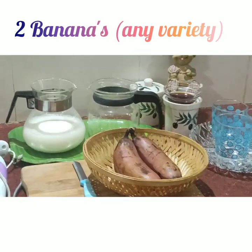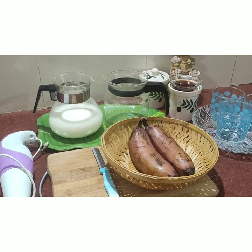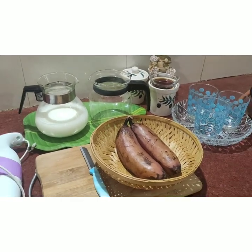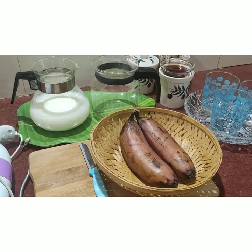I have taken the red one. You can take the yellow or green one as per the variety you have in your house. Since it is big you will require one, but if it is small you will require two or three.